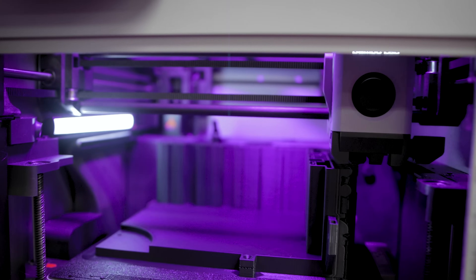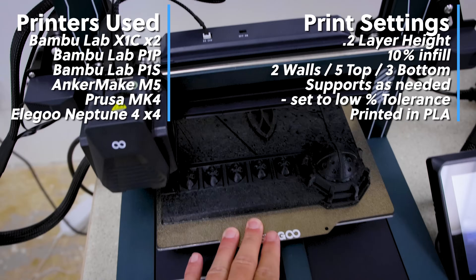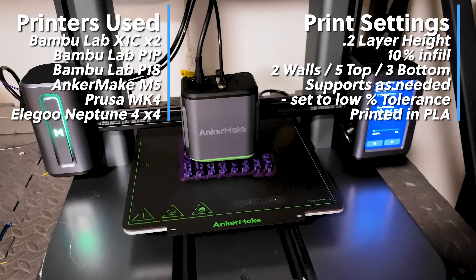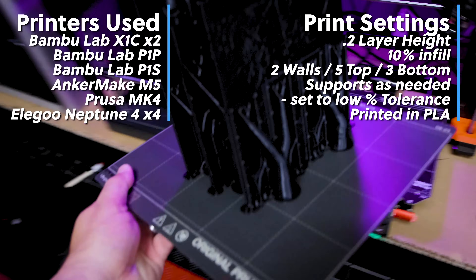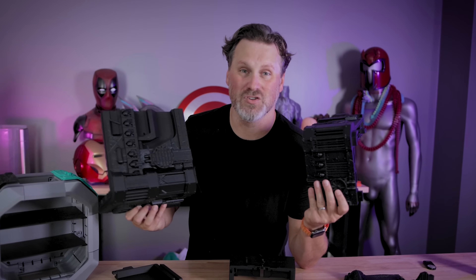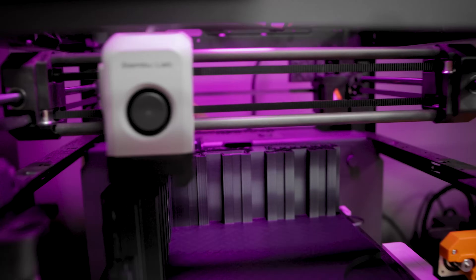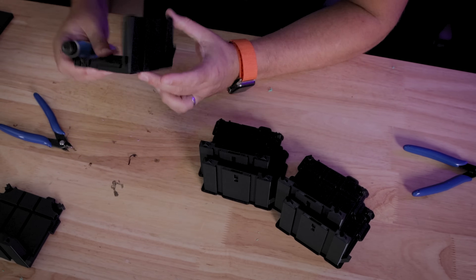When it comes to printing all these parts, here are the basic settings I used: 0.2mm layer height and 10% infill. I did use supports for a lot of these prints where needed, but I realized later I could use about a 5% overhang threshold and still get really good prints by minimizing the supports. I used a mixture of grid and organic support options and printed everything in PLA. Most parts could be printed in just a few hours depending on your printer and speed settings, though with the Bambu Lab X1 Carbon or P1P it took about a day or a little over to print some of the larger outer case pieces — thankfully there are only a few of them.